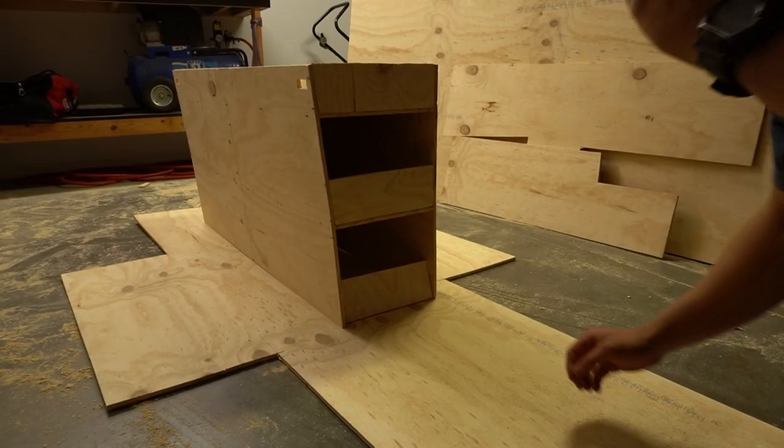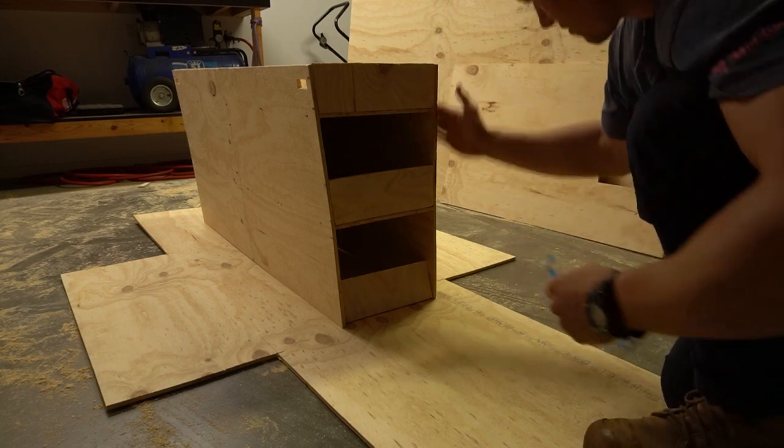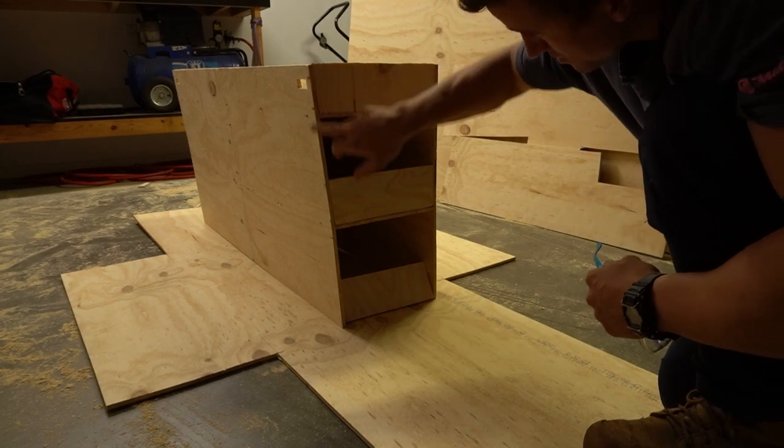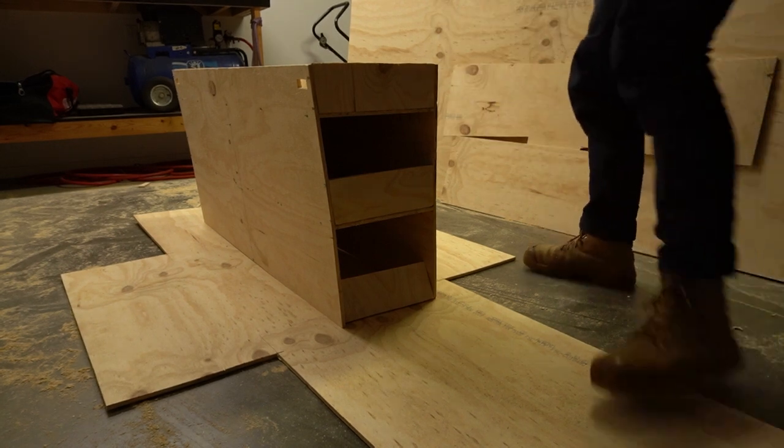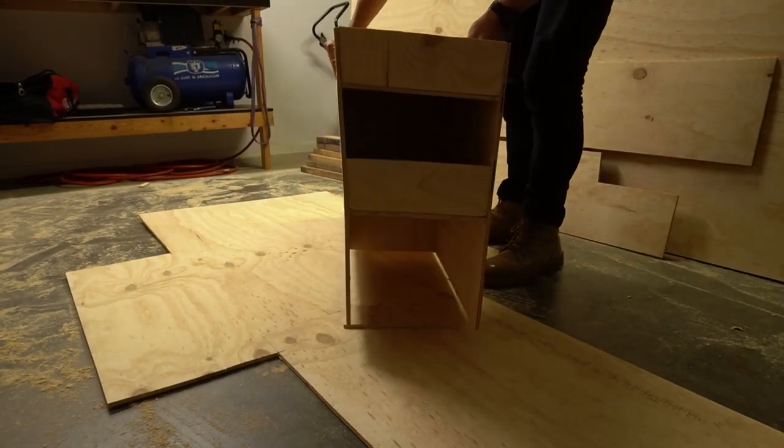Probably the hardest thing about this shelf is that it's a wedge shape, so it's flat down this side and on the back it actually comes in on an angle, so it's been a bit of trouble the whole time. I'm on to the last two pieces now.